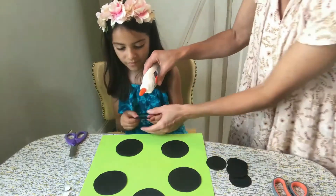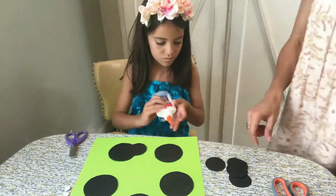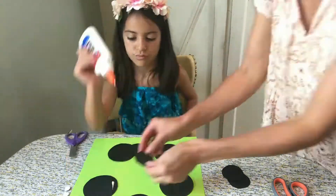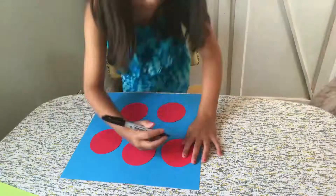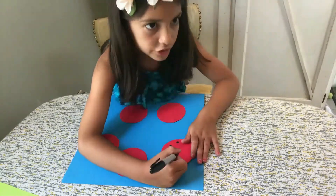Next, you're going to glue the small circles onto the large circles. This is making your ladybug's head and body. Next, you're going to add dots to your red circles.